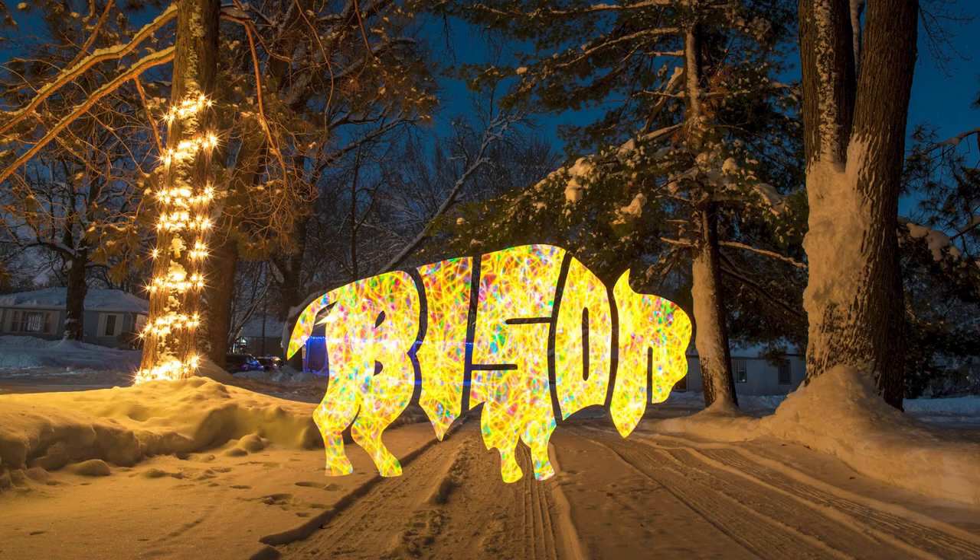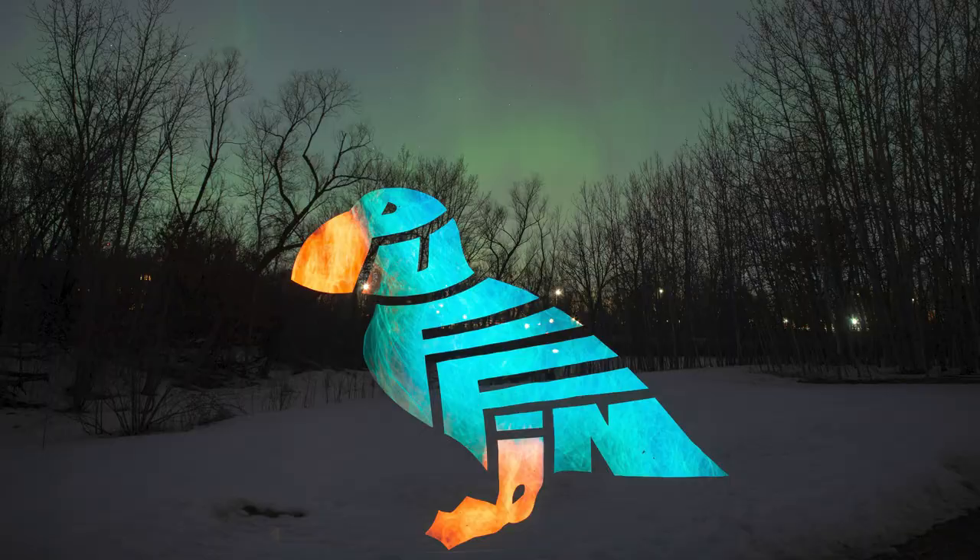I'm creating one typographic animal light stencil each month in 2023. So far I've created a bison, a wolf, a puffin, a bunny, and a tiger. This month, since it's finally summer, I'm going to be creating a firefly stencil.